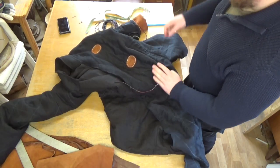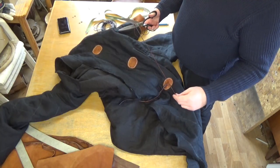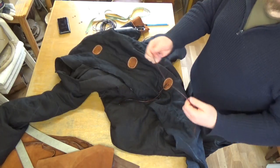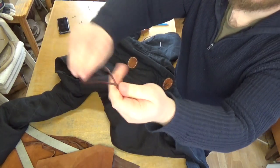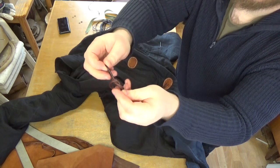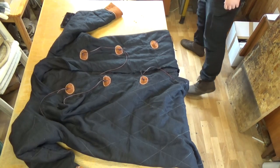Let me show you how the knot is done a bit closer to the camera. I make a loop that goes through the patch and do a simple knot with the pair of laces — that secures it pretty well. Almost done.